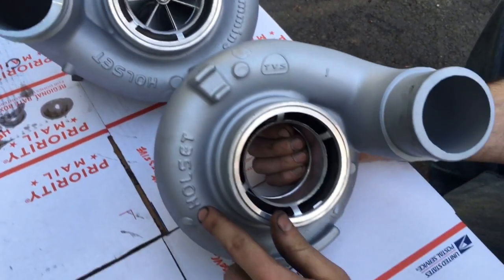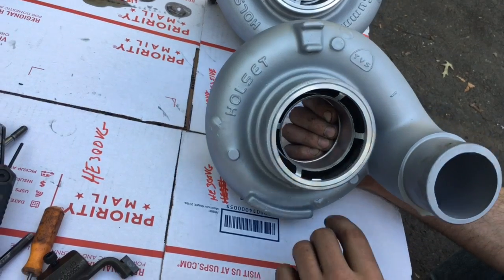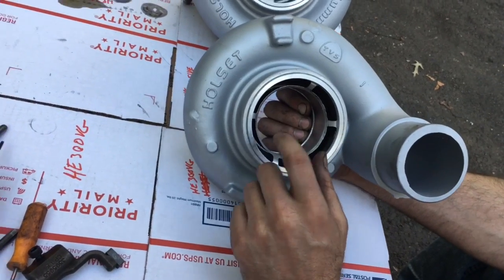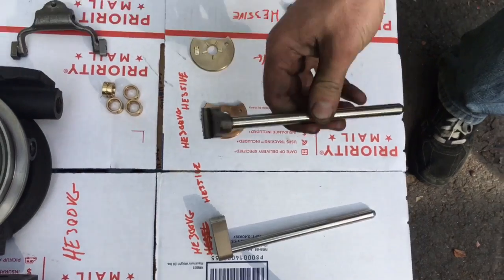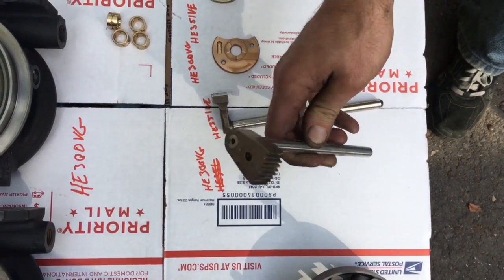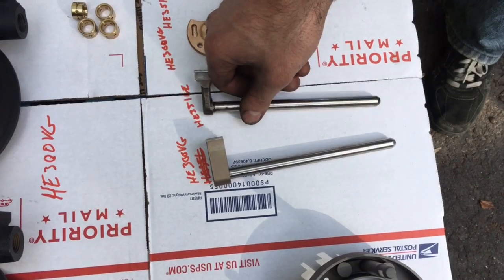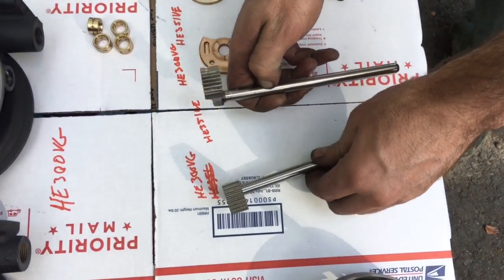Pay close attention to this video and the differences in these turbos, because it will make a difference when you go to rebuild your turbo. I will also leave a link in the description box of our rebuild kit for the HE351VE. The difference in the HE351VE and VG is that the VG is thicker on the top and the older style is thinner. However, both of them work for both models and both actuators, which is interesting because they both have the same teeth count.